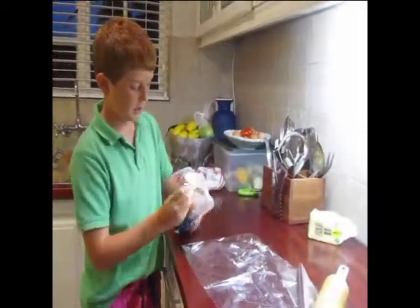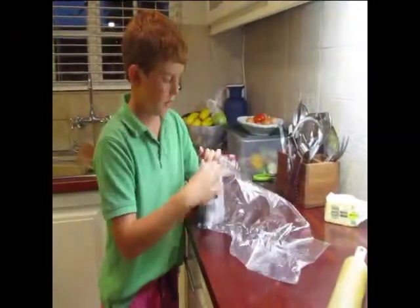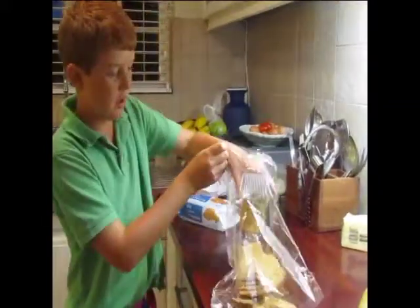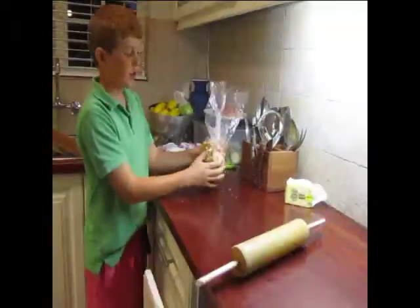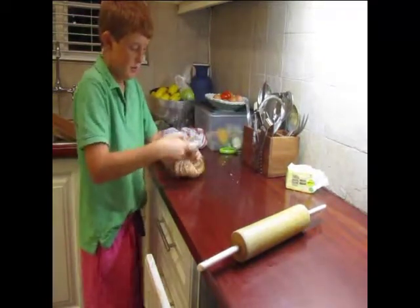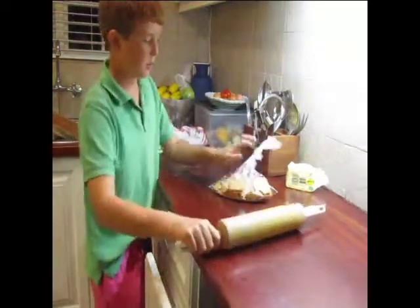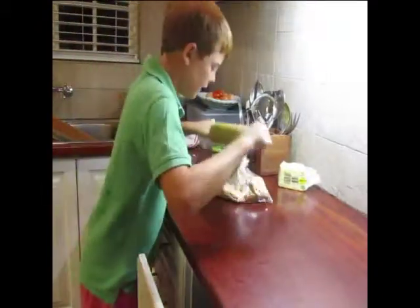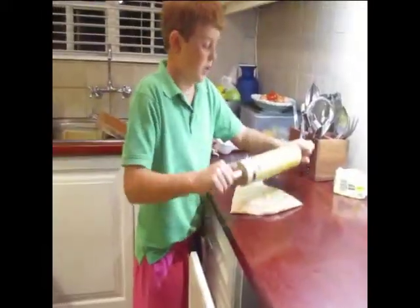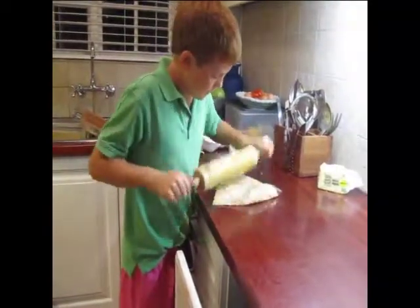First of all, we've got some tennis biscuits. We're just going to put them into the bag. What you've got to do is get some air out and roll it up and make a knot. Then you're going to get a rolling pin and just mash it. You don't want any crumbs — you just want it to be 100% powdered.